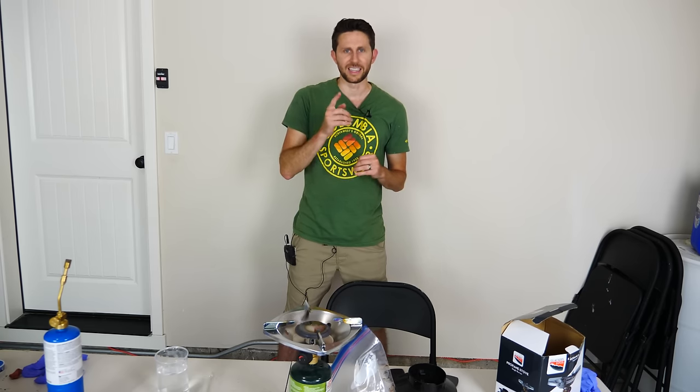So thanks again for watching another episode of The Action Lab. I hope you enjoyed it. If you did, hit the subscribe button and hit the bell to be notified of my latest videos. And check out theactionlab.com for the Action Lab subscription boxes. Thanks for watching and I'll see you next time.